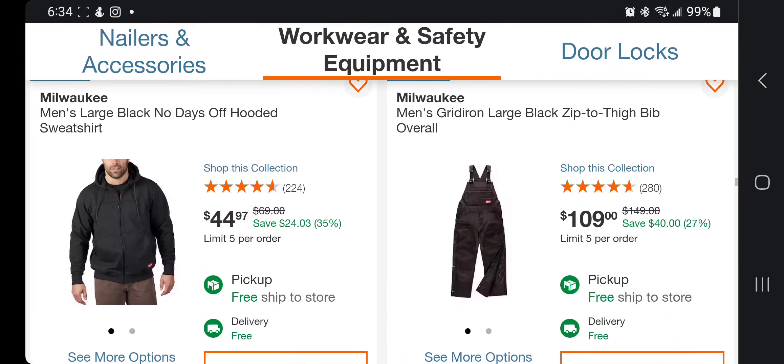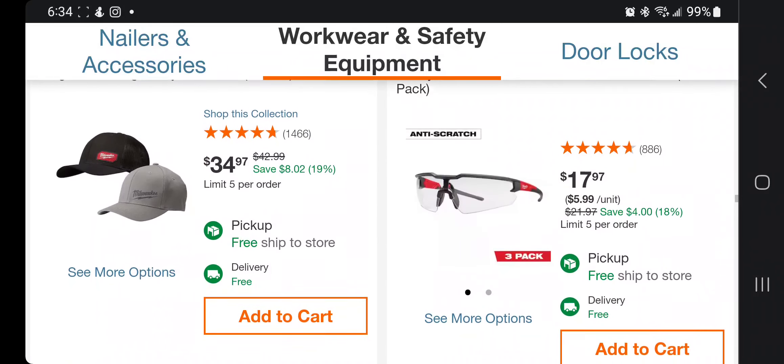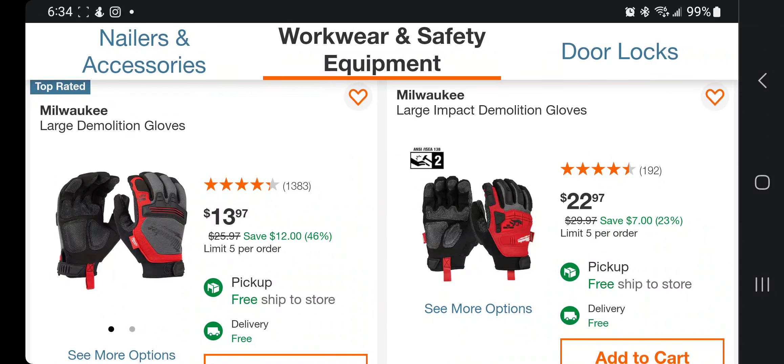You got a Milwaukee large multi-color heavy-duty polyester sleeve pocket t-shirt — $36, 97-pack of four. You got a hoodie for $44, an overall for $109. Some more hats for $34, demolition large gloves, and impact large demolition gloves for $22 — I gotta get me a set of those.